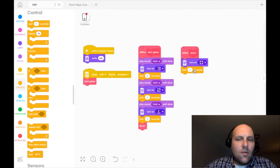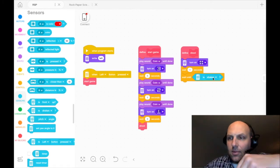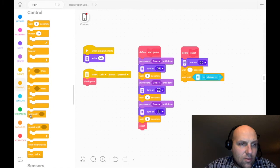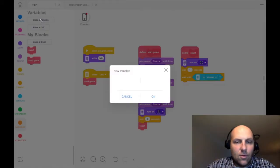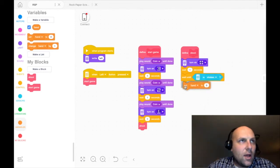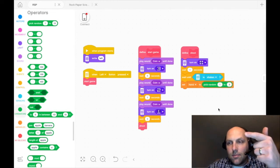Then we will put a 'wait until' block. We're going to drop a sensor block in there — wait until our Spike Prime brick is shaken. That accelerometer is going to be activated, the gyro senses the shake, and it's game time. Then we need to create a variable — I'm going to go to variables, the nice orange block, and call it 'hand.' This is going to be our hand — what's going to be activated. We're going to set 'hand' with an operator to a random number, one to three. So it's either rock, paper, or scissor.